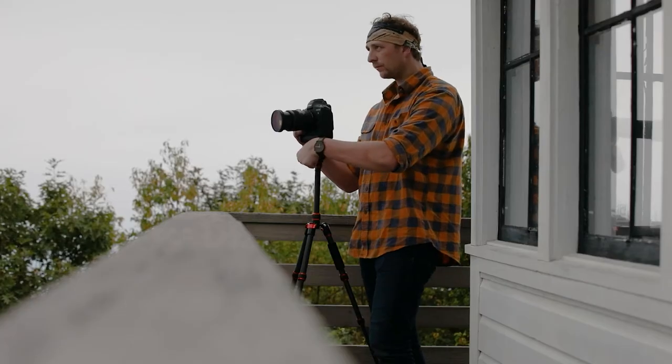K&F reached out and sent me one of their best-selling tripods. I took it out into the woods for a week, put it to the test, and we're going to go over my results in this video.